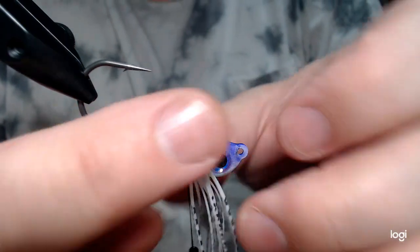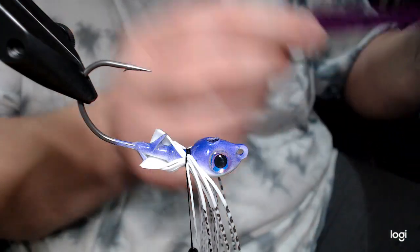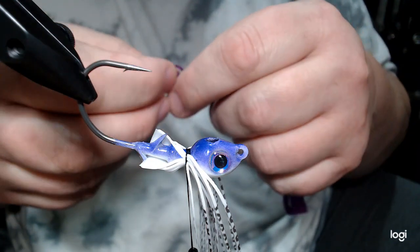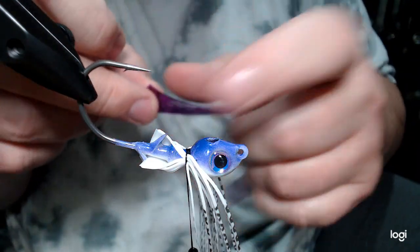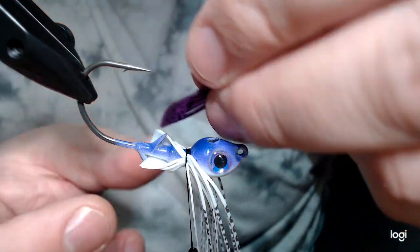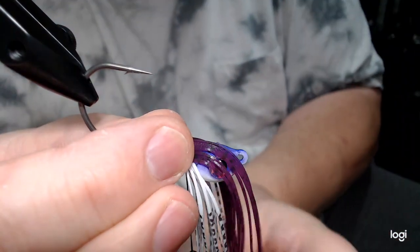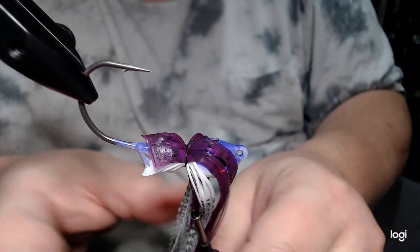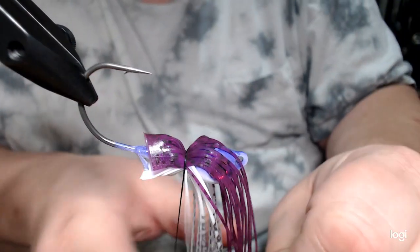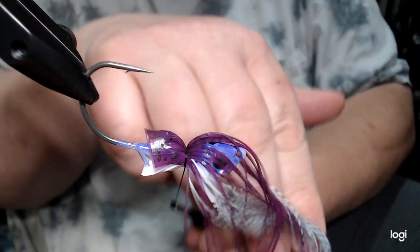Next we're going to use purple nature's edge. I love the color of this — it gives it just a little bit of contrast from that pearl purple. I was playing around with a few different colors and this came out pretty good, so I figured I'd put it on here to show you. It's been a while since I've done an umbrella style jig. I'm just going to tighten this down before I do anything else.